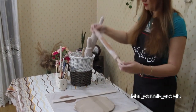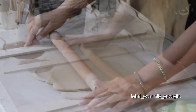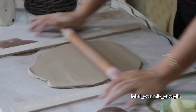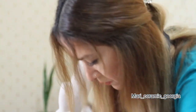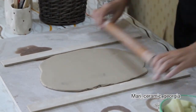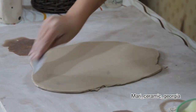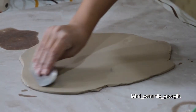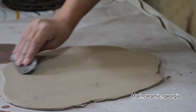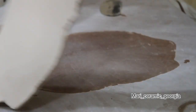Then we thin it using these tools. Then we clean the clay surface with a card. Turn it and clean the other side of your clay.